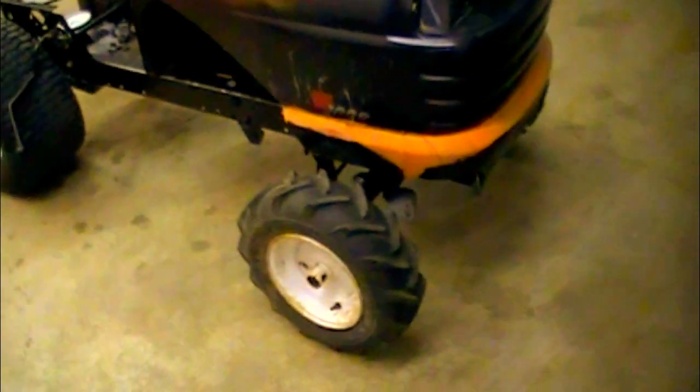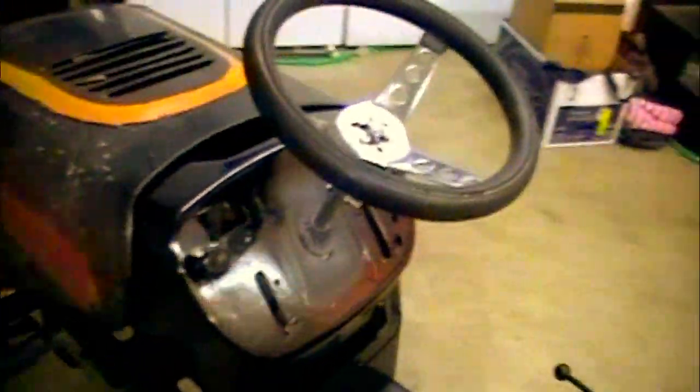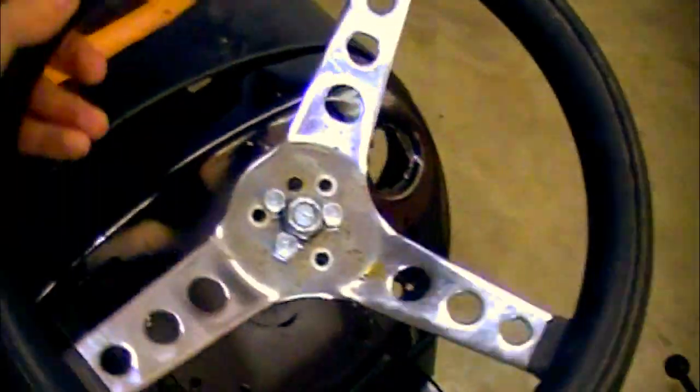These front tires are from an old tiller that I used to have. They need bushing because they're not the right size. Just today I put the steering wheel in here — it's from an old go-kart I used to have.